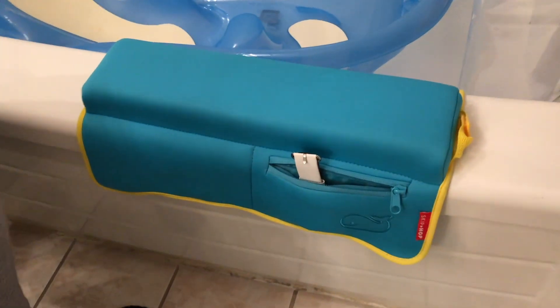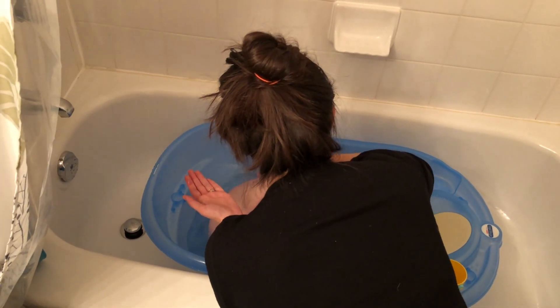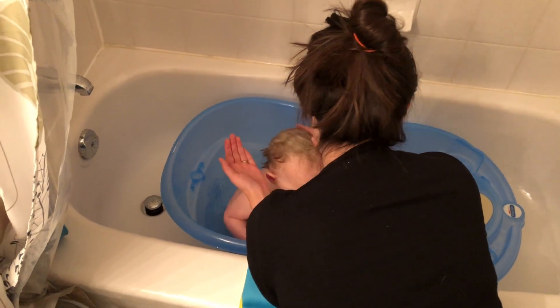The second product is the elbow rest. So much of the time we're resting our elbows on the side of the tub and we're getting those uncomfortable red marks, but this adds about an inch and a half of cushion over the tub ledge that allows for a much more comfortable bath experience.